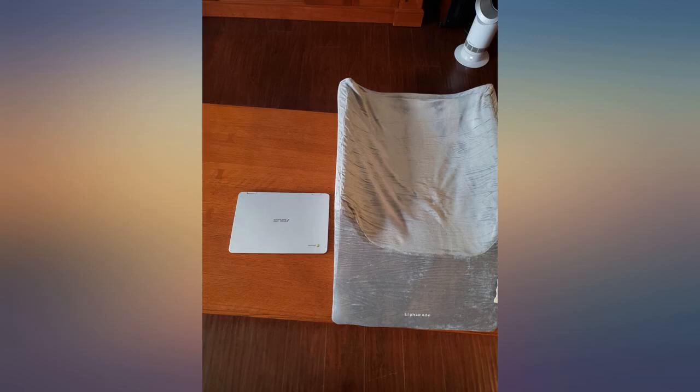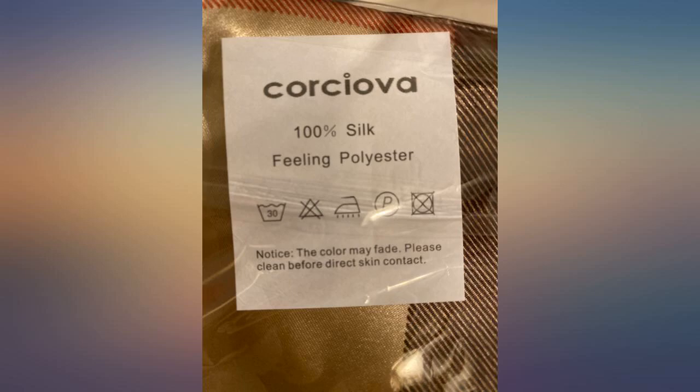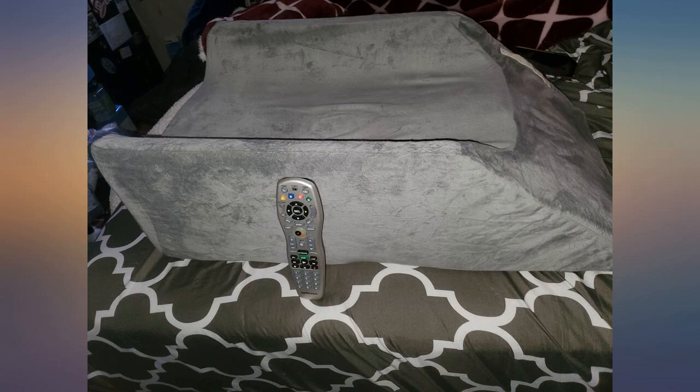Nice quality memory foam and comfortable support with a soft washable cover. The handle is super helpful for pulling it toward me to get my leg fully supported. I'm 5'10" with longer legs. I chose the double leg support so I can have both legs in, or one leg with extra room for ice packs.